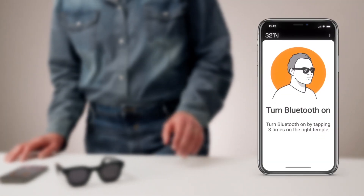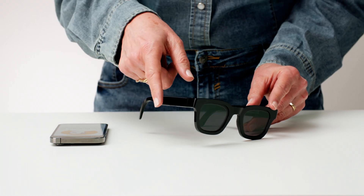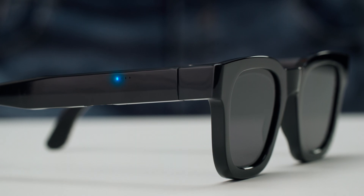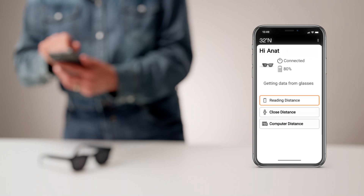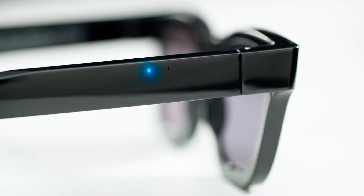To connect the 32 North sunglasses to the app via Bluetooth, tap the right temple of the glasses three times while holding them. A blue LED on the glasses will flash, indicating that it is searching for a Bluetooth connection. Once connected, the blue LED on the glasses will remain on, and a connection screen will appear on the app.